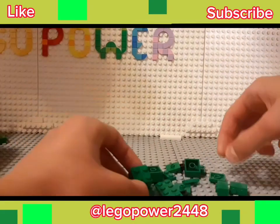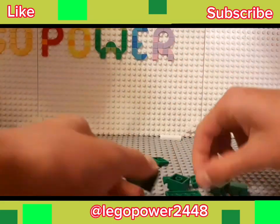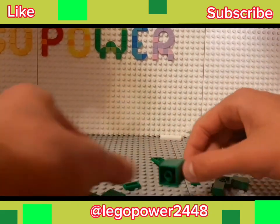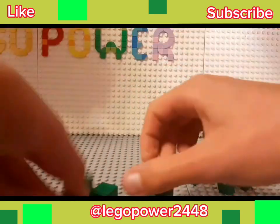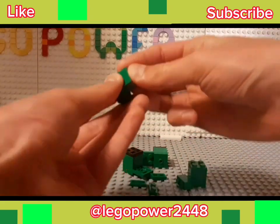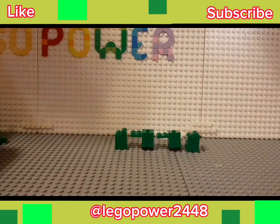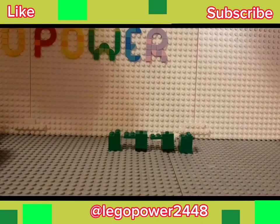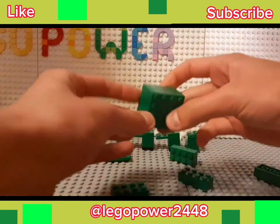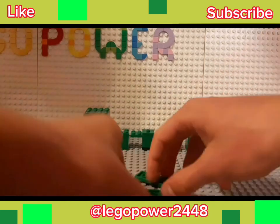First, I started by making the legs of the creeper. After that, I built the body and at least I made the head.